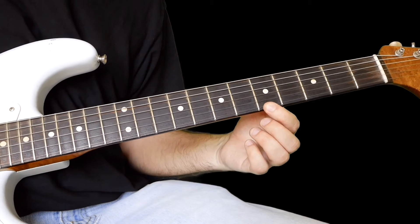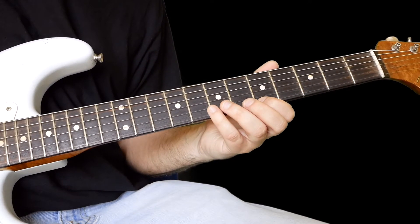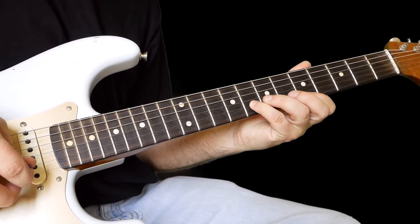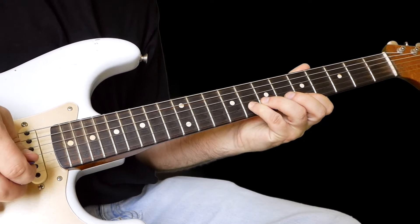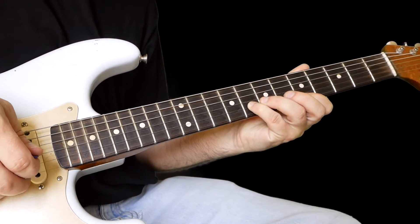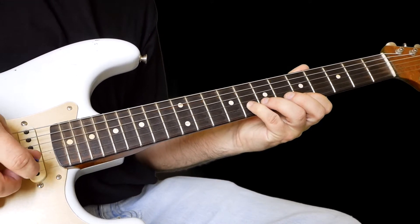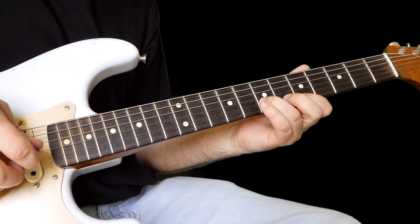Strike the fifth fret on the high e twice, then you're going to use your pick and your fingers — this is eight on the B. Then you're going to pick that, and with your third finger you're going to hit that high note, then eight again, then descend: seven, five.